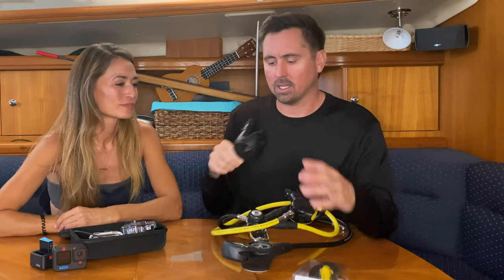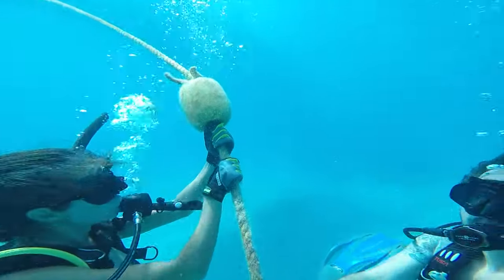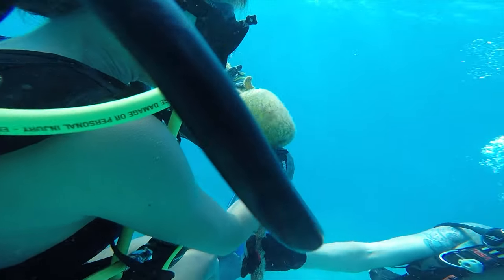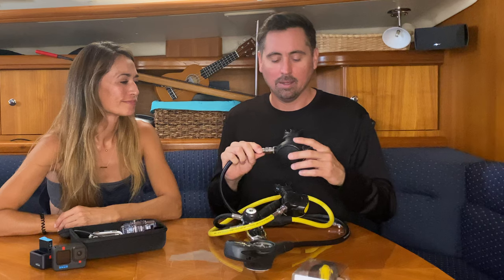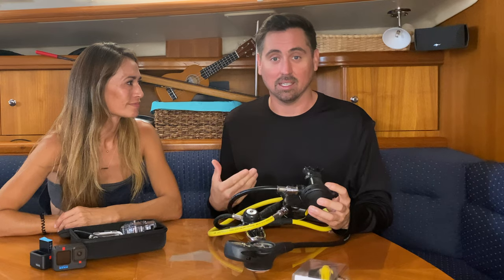Basically, when the regulator's in your mouth, the only thing that holds it in your mouth is your teeth — you bite on — and then your lips wrap around the outside, just like a snorkel. And you have a hose that's kind of wanting to pull it gently away from your mouth. So people sometimes will experience their jaw being tired by the end of the dive.